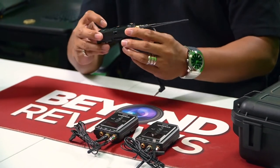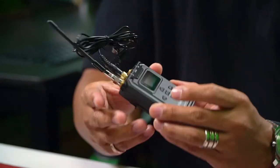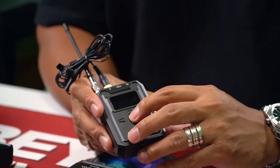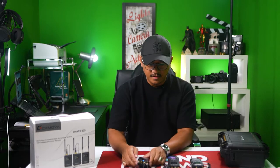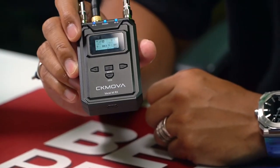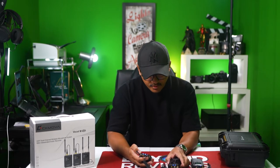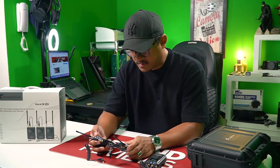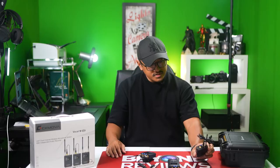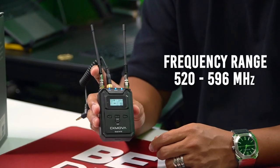Now turn it on — press the power button right here until it lights up. Once it lights up, let go. Now it's scanning. So it's all at the frequency of 560.150. It's got two channels right now: channel 1 and channel 39, and it was found by your receiver. It has two different frequencies — the frequency range for this is 520 up to 596 MHz. Now you put this into your camera and you're all set to go.